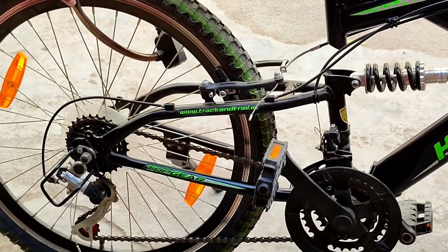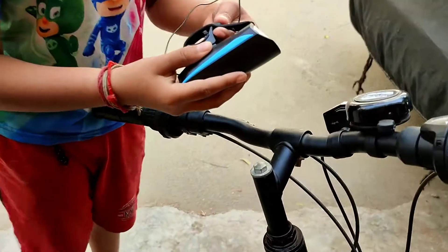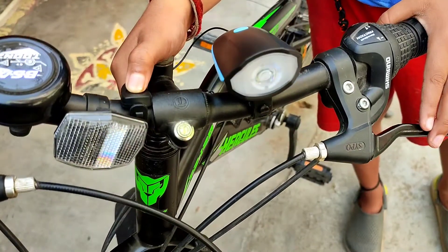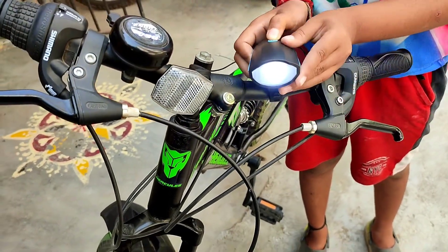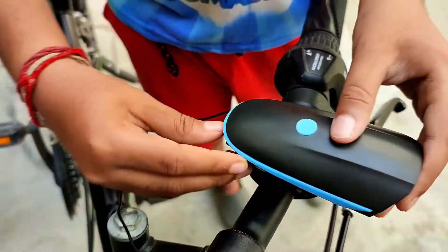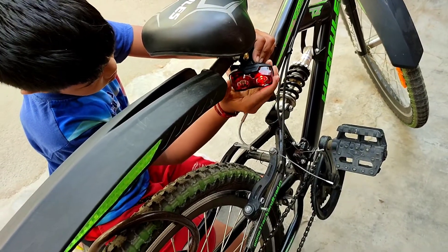We have to purchase the lock. This is a bicycle light — let's purchase it on Amazon. This is a combo light. First, we can fit it. There are 3 different modes: normal mode, dim mode, and blinking mode. There are 5 different types. The red light is fitted in the back. Let's fix it in the back.